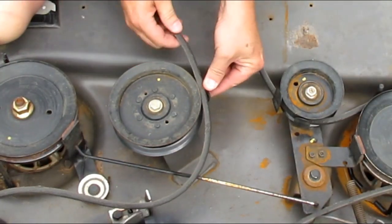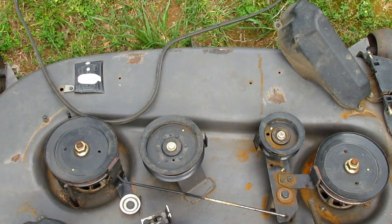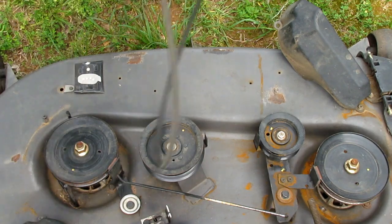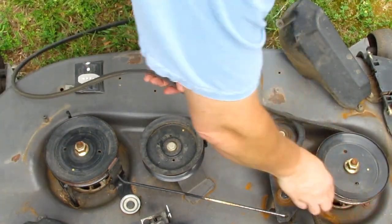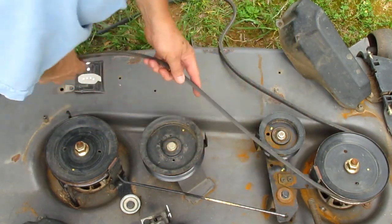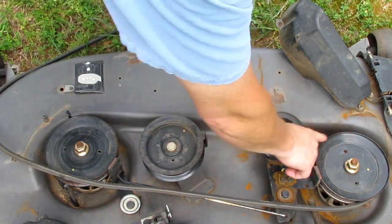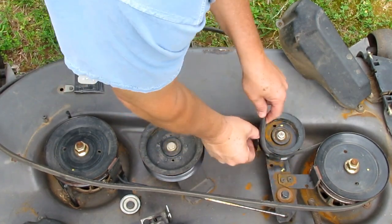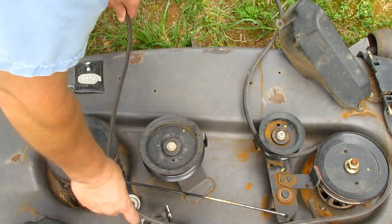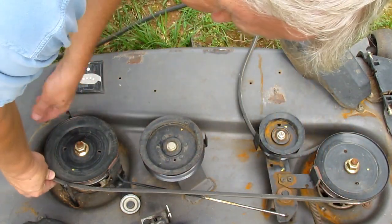And then you can get the belt off like so. These little guides are very light gauge, so you can just bend them out of the way and get the belt out from under them. To replace the belt, you just go around the pulley — the spindle pulley on the outside. The top, the front, goes around the idler pulley. And then the bottom, the back, just goes straight across like so.